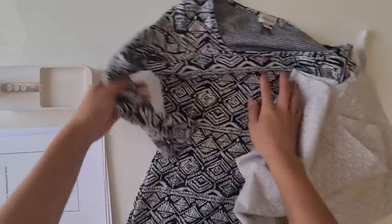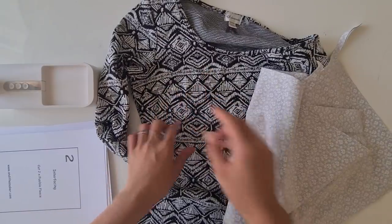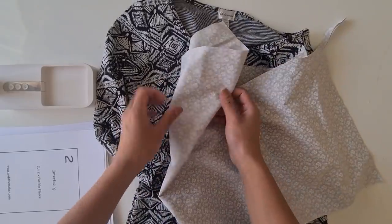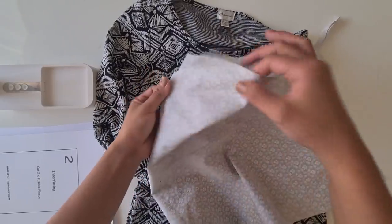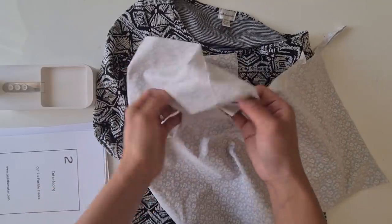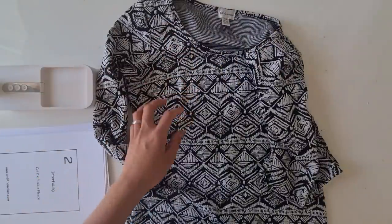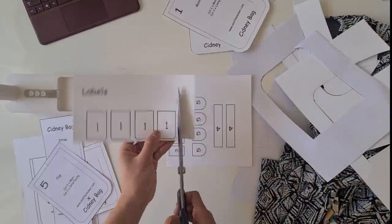I'm going to use this material for all my main pieces, and just for my lining — since we only need two lining pieces with this particular pattern — I'm going to use this cotton quilt material. Let's start cutting.